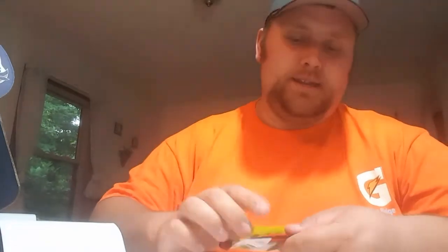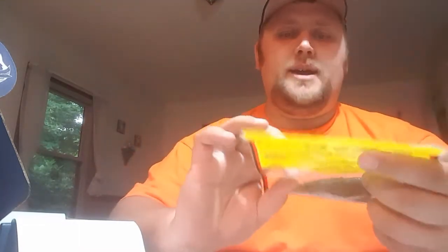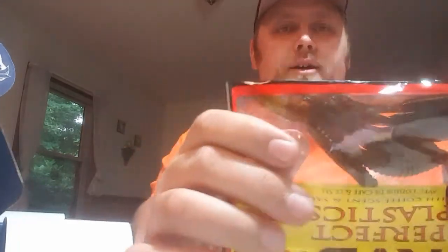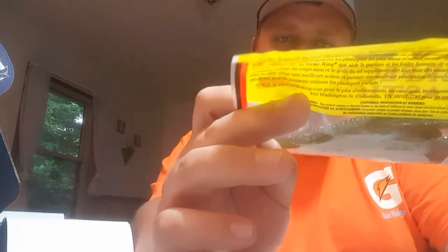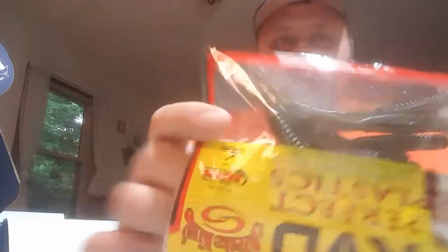Last but not least, other than the Progressive ad paperwork, you're getting some Kevin Van Dam soft plastic from Strike King. This looks like a little drop shot worm — coffee scented or salted, I believe it's salted. It's got an odd looking tail, perfect for a drop shot rig. And that's going to do it all for this month's box.